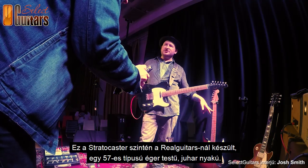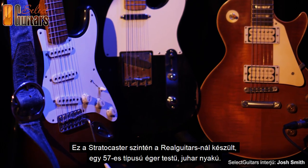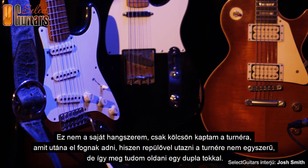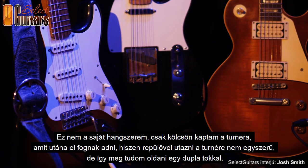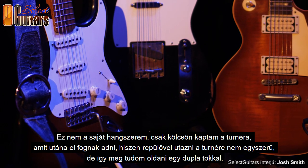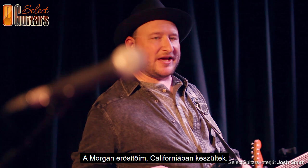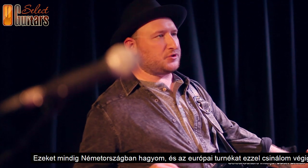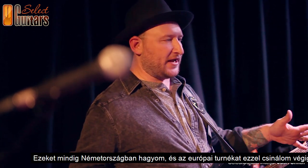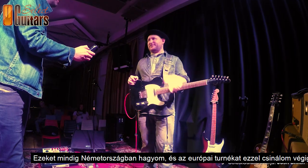This is also Real Guitars from Germany, like a 57-style — they build the whole body there. This is not my guitar; I'm borrowing it for the tour and they'll sell it at the end. It's hard to travel with a lot of guitars on the airplane, so I have one double bag. These are my Morgan amplifiers from California — I leave these in Germany, so every time I come to Europe I have them here. They run on 220.